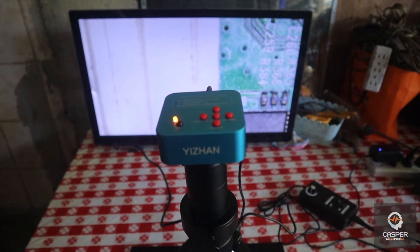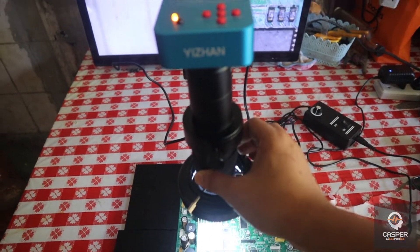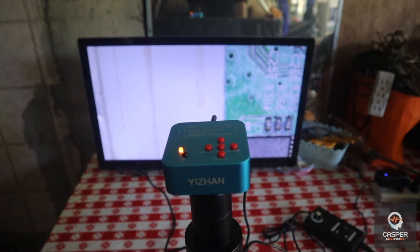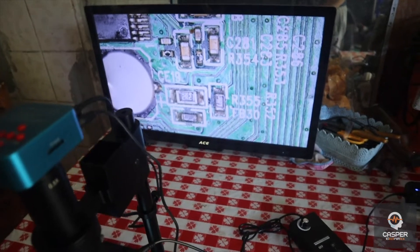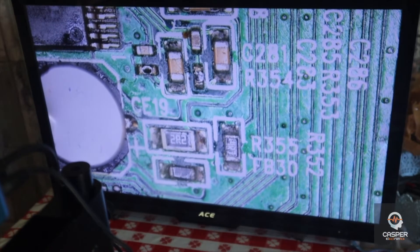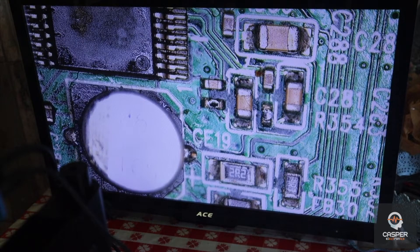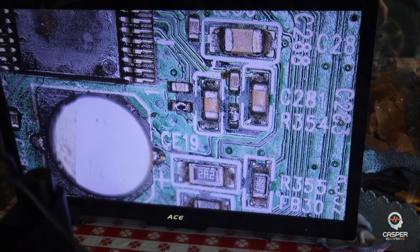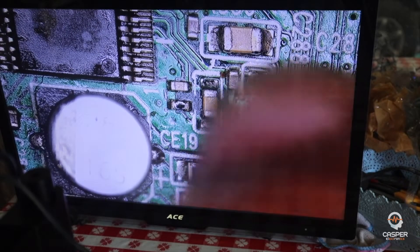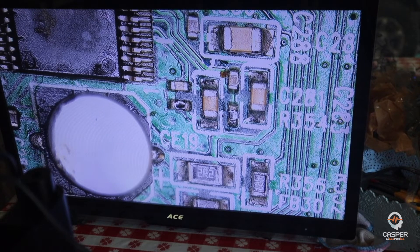When you focus the camera you just turn it here. So the camera is now focused. For example, I'm going to focus this capacitor right here. In my camera it's very bright but in my view it's clear — you can see the detail. This camera is very nice. I'm going to increase the brightness.